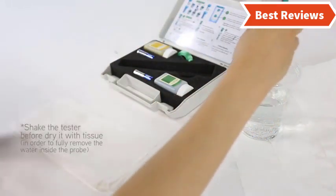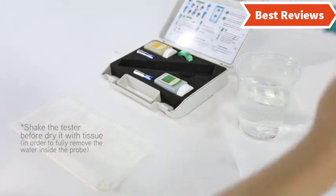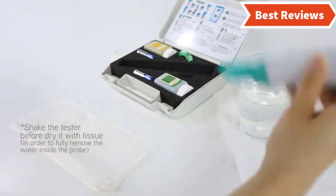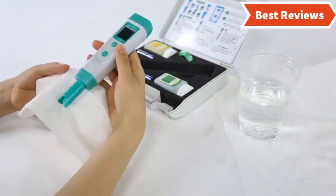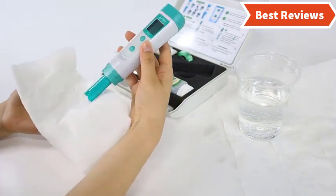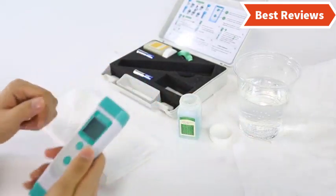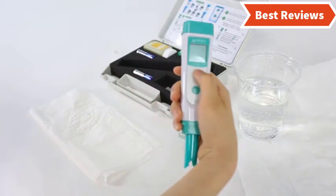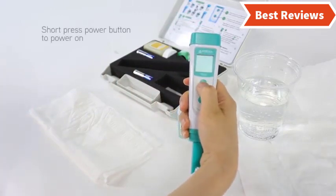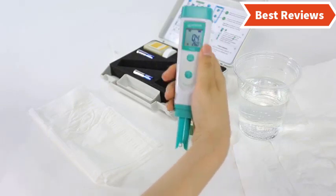Choosing the best pH meter can be difficult as there are a lot of them in the market. In this video we are going to show you the top 5 pH meters in the marketplace. We have selected them based on their quality, performance, and price, and we've done sufficient research to find them. If you are trying to find out which pH meter is the best, this video is for you.